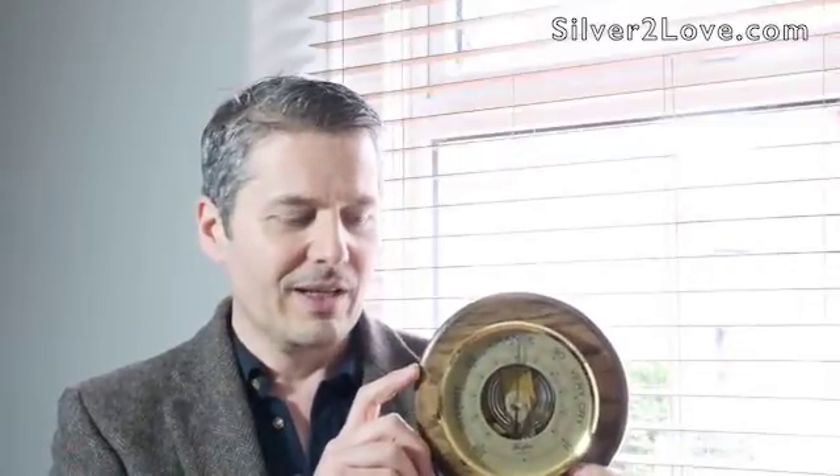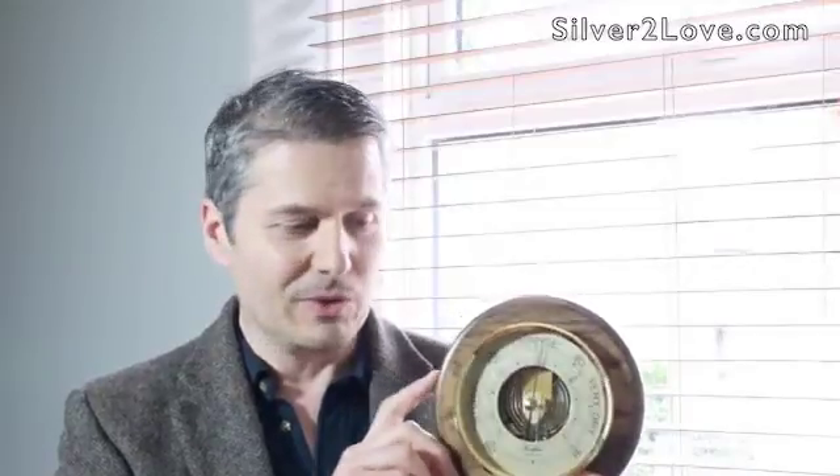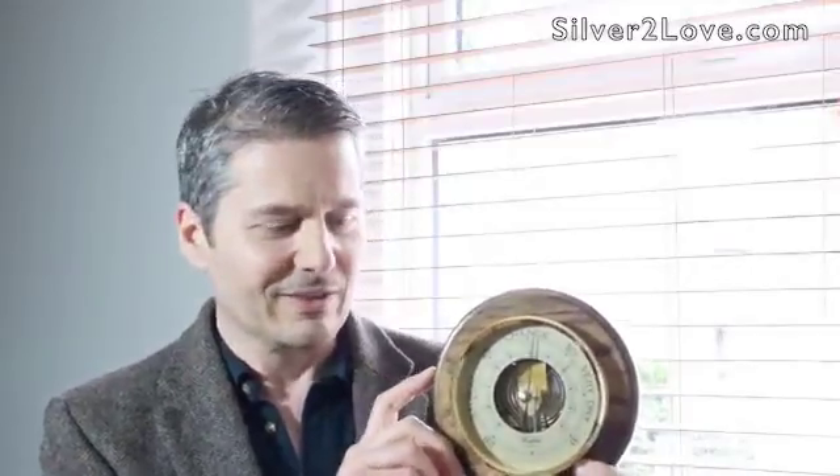Hi, my name's Stephen from Silver to Love. We get asked on a very regular basis what is a barometer, how does it work, how is that thing going to predict the weather — particularly as this model here, like all our Woodford barometers, doesn't take any batteries and hasn't got any electronics in it, which is partly what I love about these things. This is our 1622 model with the solid case and the brass bezel.